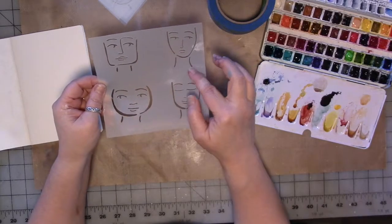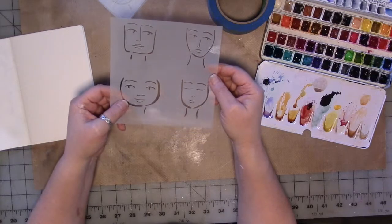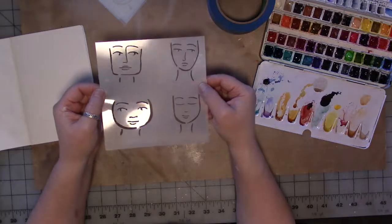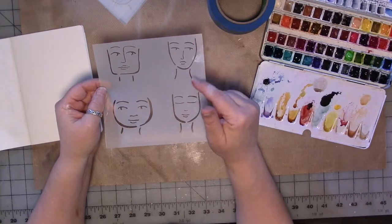It's just a basic face — there's no hair or anything, just basic features. Just to get you started if you're unsure about putting faces in your journals, this is four faces one: a full-on straight-on face in different shapes.